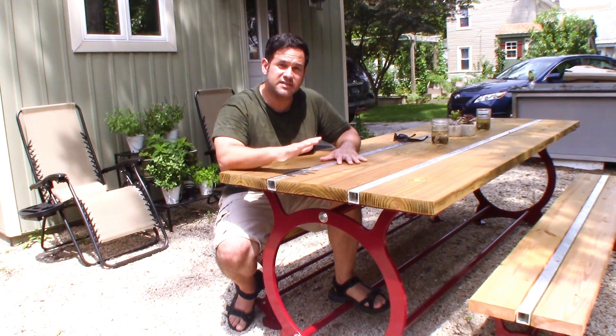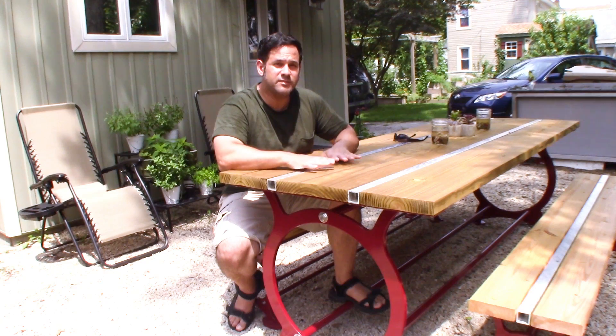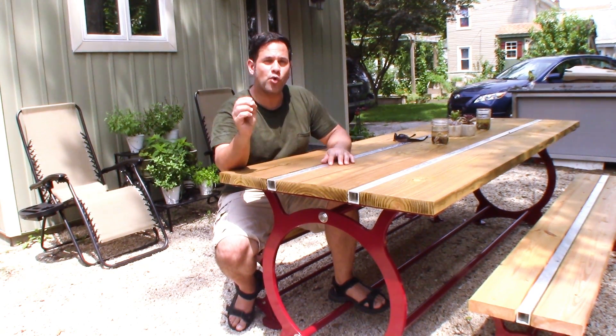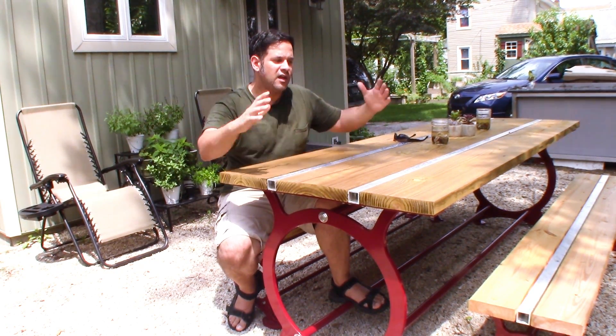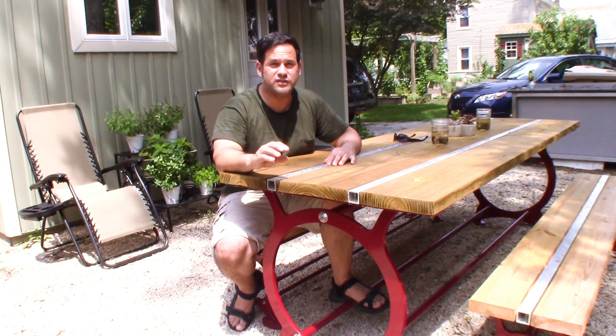Hey guys, Ray again. This is not a part three of the table build. I had deleted some scenes that I feel were kind of important to telling the full story of the build, so I'm going to be including those scenes here in this video.